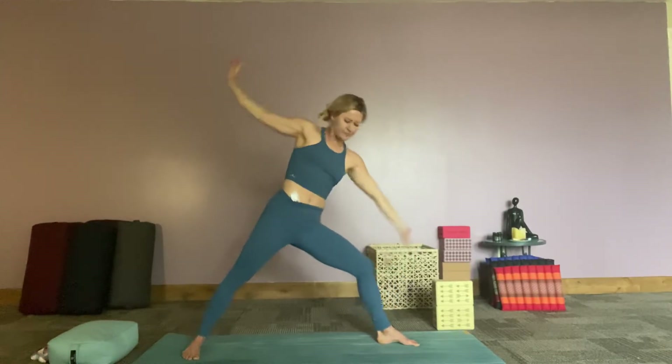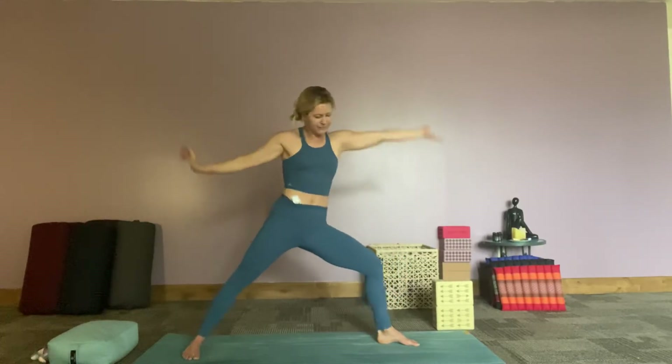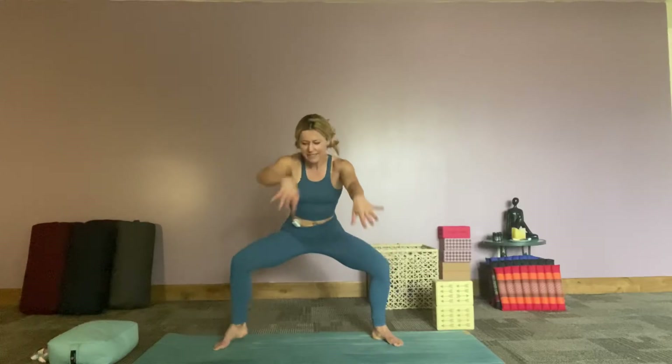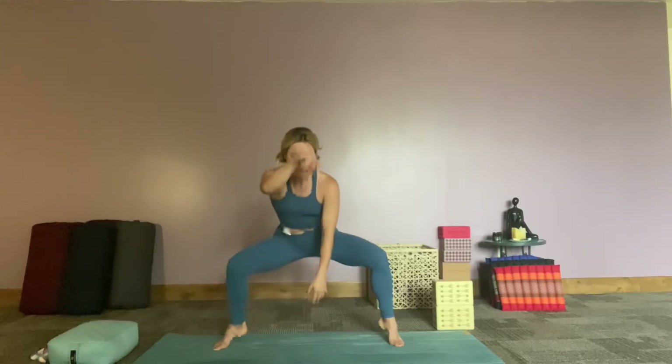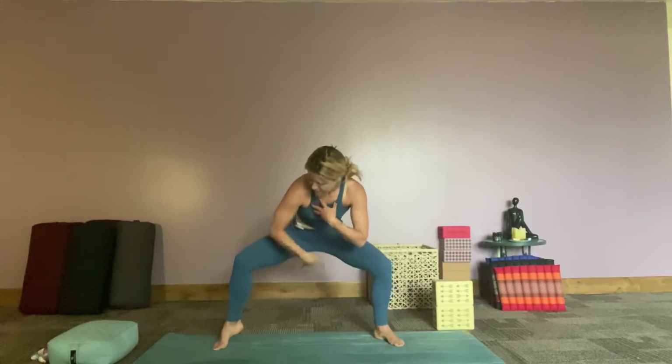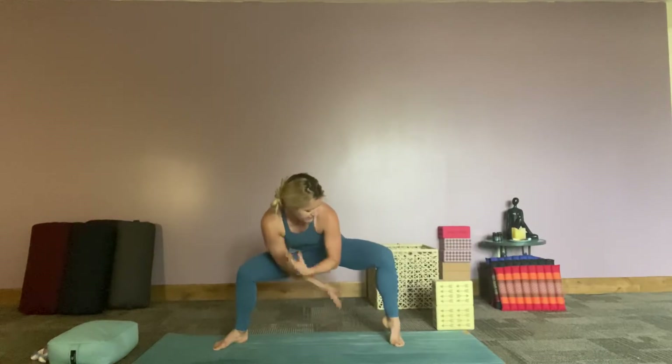Three more times, one more time. Coming back into warrior two, opening it up into our goddess pose, star pose. As we are in goddess, opportunity here to play around with our feet — lifting the right heel up and sinking further, lifting the left heel up, playing with our hands, finding fluid motion. What does this feel like? What if you held for a spot and bounced? Playing around with our body. Two more breaths, one more breath, and then reach up star. Hands to our belly and our heart — checking in here, feeling into our body, not keeping track, not keeping count, not trying to get it just perfect. Flowing with this.